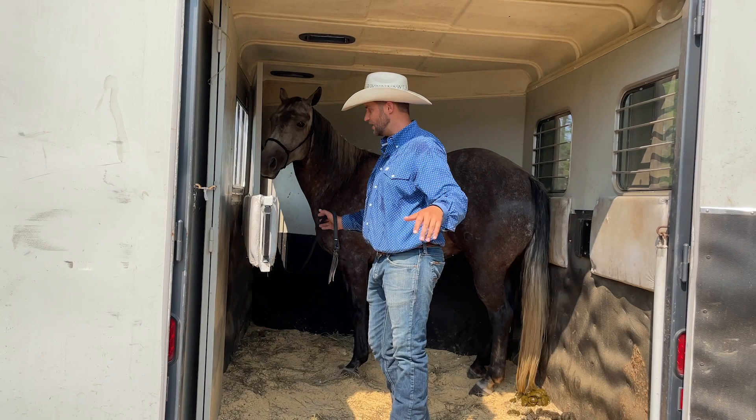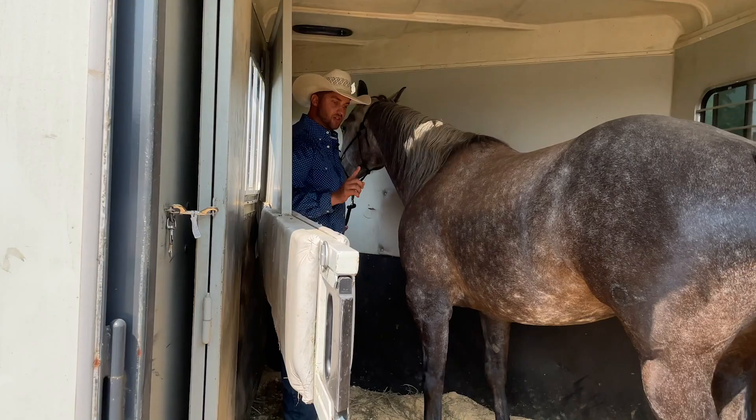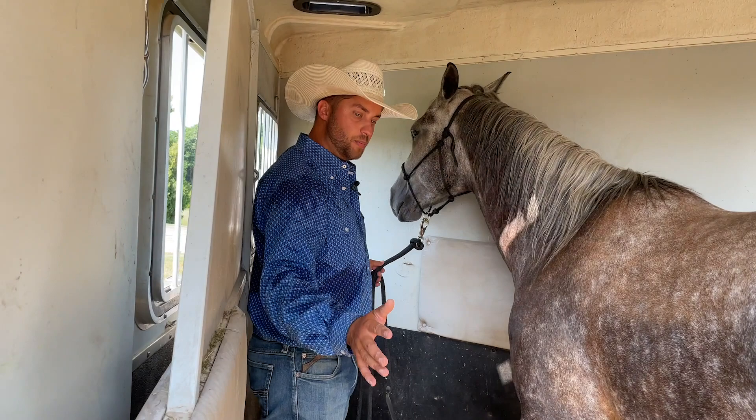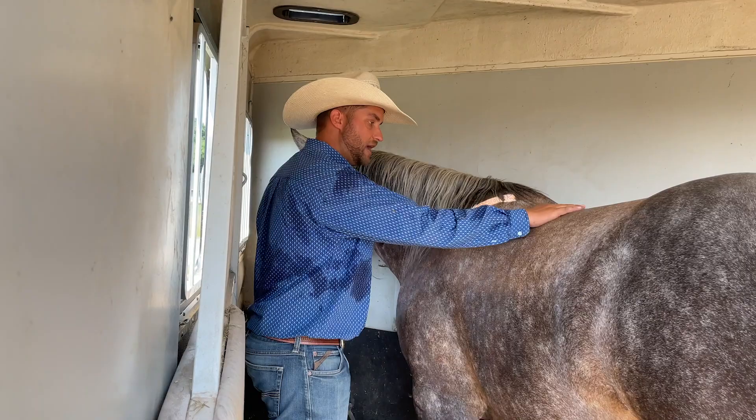Ideally, I get up by her head and I'm not going to let her back out until I ask her to. This is where a horse rushing out of the trailer starts — the horse wants to come out, everything's open, the human didn't say come out yet but the horse starts backing out and the person just goes along with it. We want to be patient here, bring them forward and say, hey, just wait, be patient. Don't back out until I ask you to back out. That's the key.